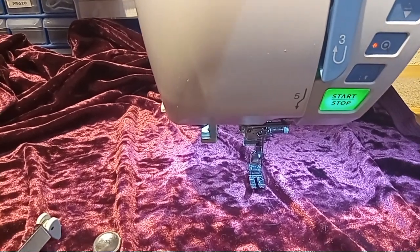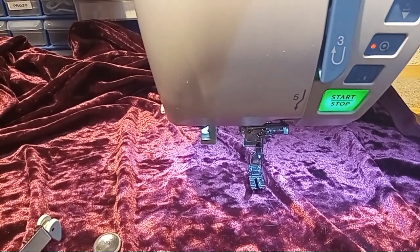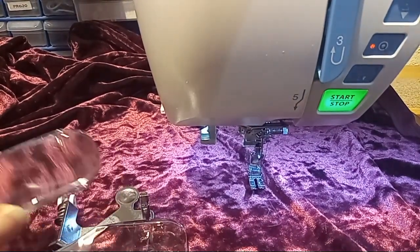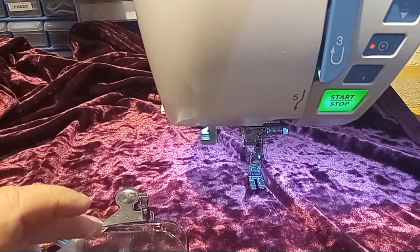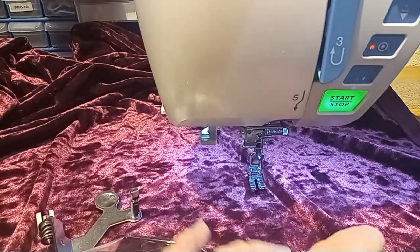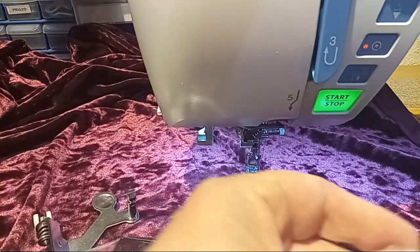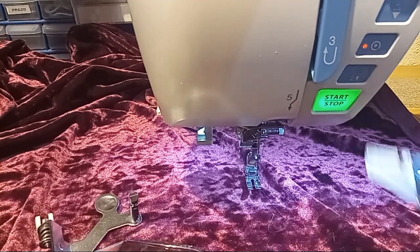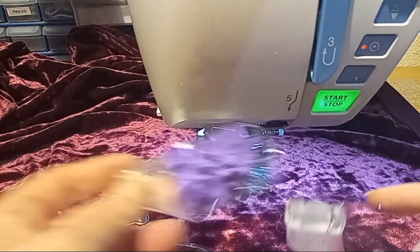Hello everyone, it's Donna and today I thought I would do a quick video on the magnifier set for the Janome machines. Some of the newer, more entry-level machines are starting to come out with probably just the 20 magnification, and this is a set that came out for the Skyline S7 because it didn't come with it.